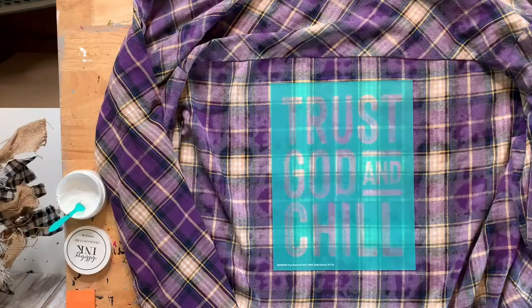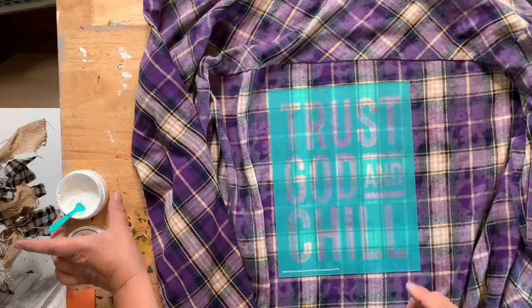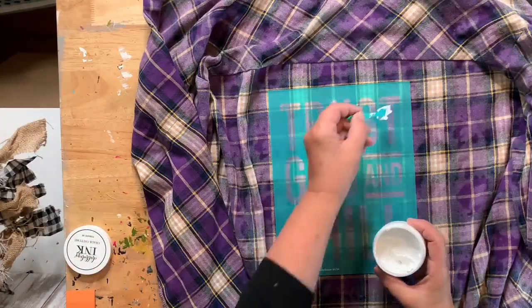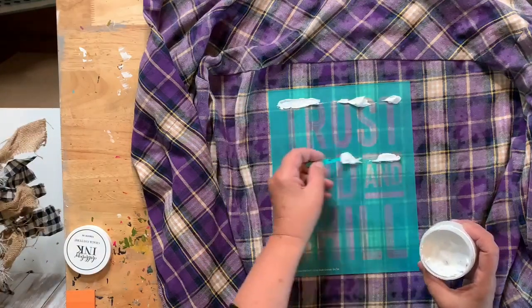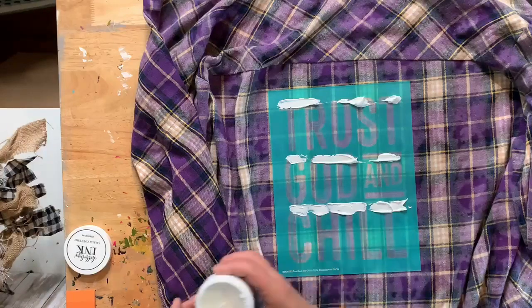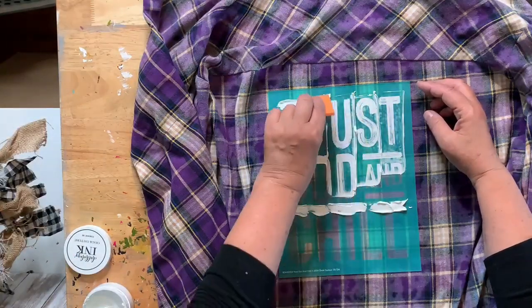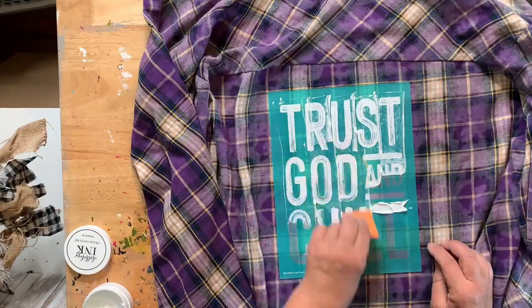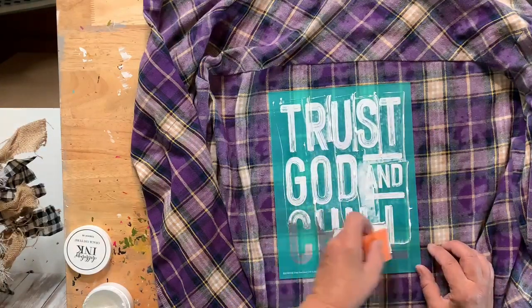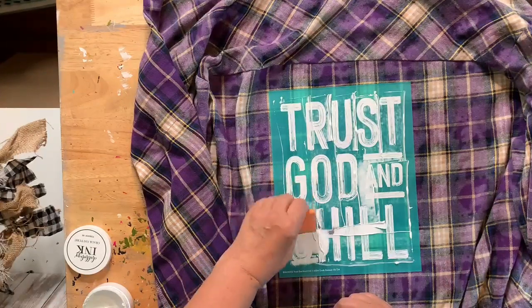I'm going to use white ink — I do have dune but I'm not sure I have enough. I'll put some at the top and start going down, adding some at the top of each section. It probably won't take as much as I thought, but sometimes the ink surprises me by soaking in. These new transfers are really nice — they slide easily. The older ones had a bumpy surface where the squeegee would catch.